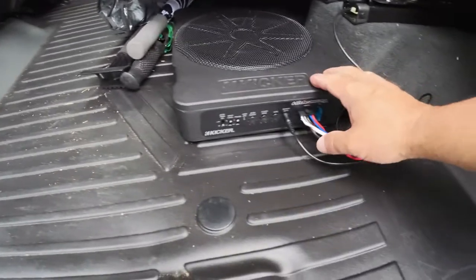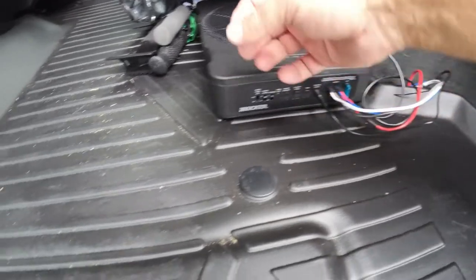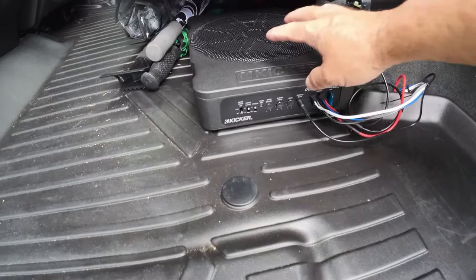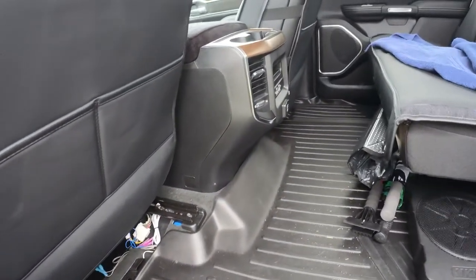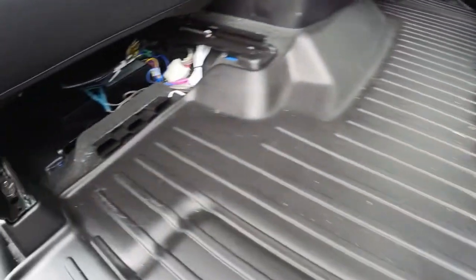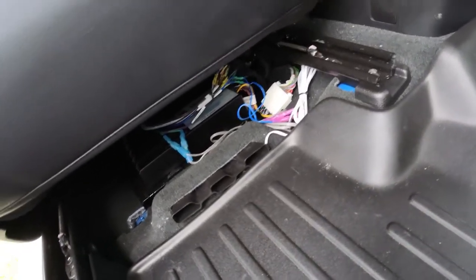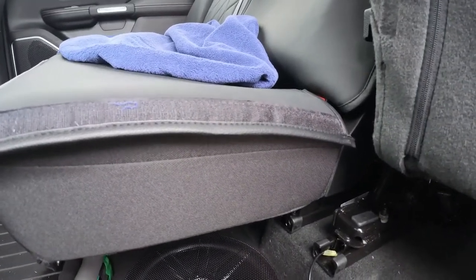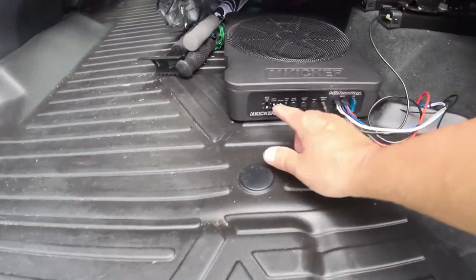That's the key that everybody has problems with — finding what wires to hook these things to. Some systems only have a single input wire, so you could pick left or right channel and it wouldn't matter. But because it's a stereo system you may have more bass coming out of one channel than the other, so I wanted both hooked up. Both of those wires, when you tap on them, will fire that bass in the back — so I knew those were the right ones.